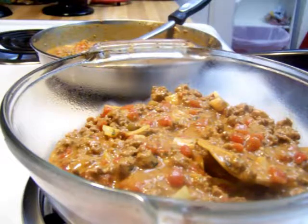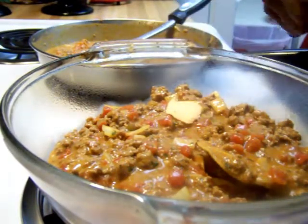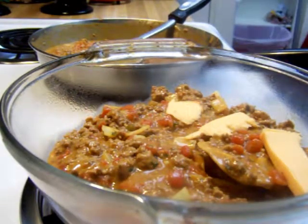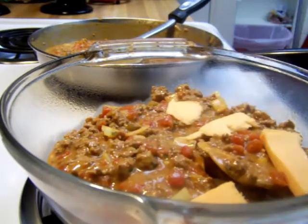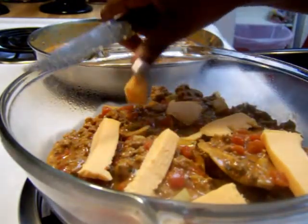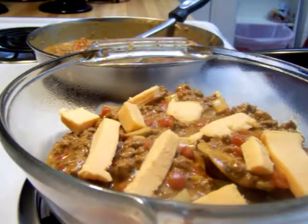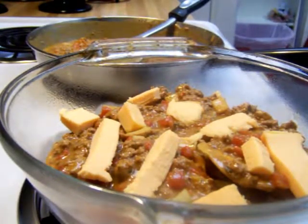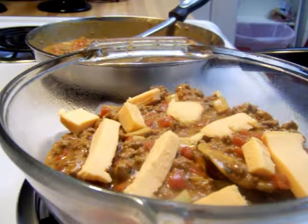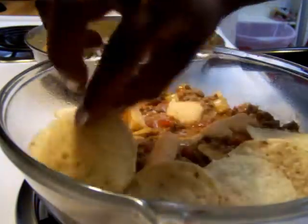Then the next thing you want to do is, if you're using shredded cheese, layer your cheese. We really like the taste of block cheese, but you can use any kind of shredded cheese — it's up to you. It can be the Mexican blend, Colby Jack, Monterey, cheddar, mozzarella, whatever cheese you like. Use as much cheese as you like — some people like it cheesy, some in between. Then you're just going to repeat that step: chips back on top, then your meat, then your cheese again.